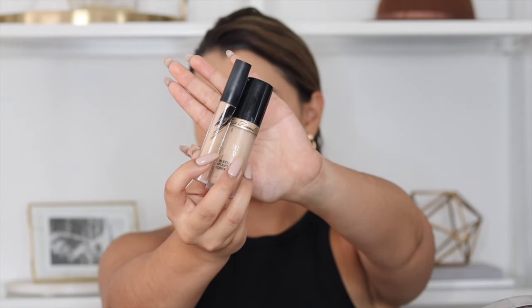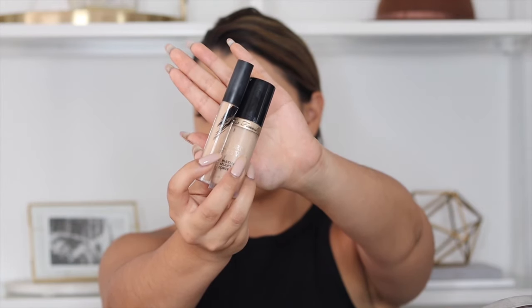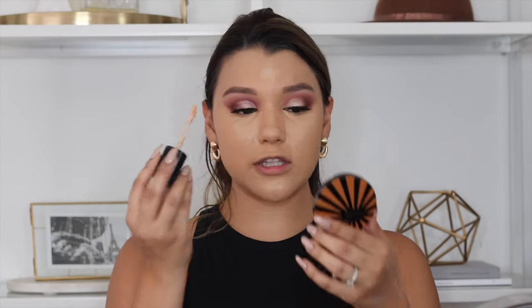Now I'm moving on to concealer. I'm using two concealers — the Morphe concealer in shade C2, and the Born This Way concealer in shade Almond. I first like to start with the Morphe concealer because this one is a little bit darker, and I'm just using it to conceal. As you can see it's not as bright as I usually go.